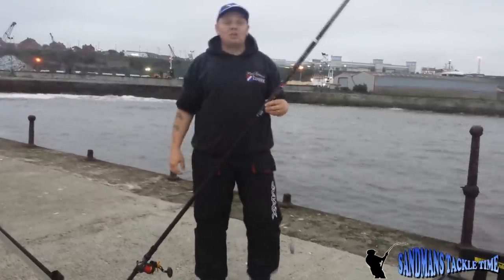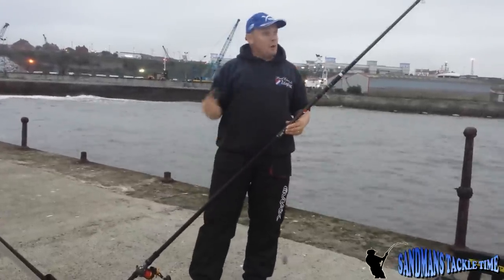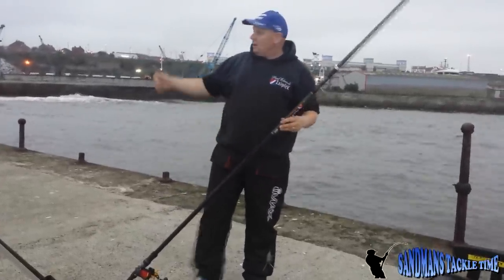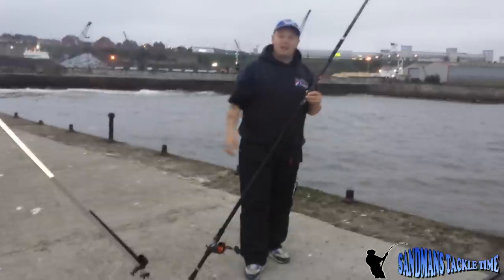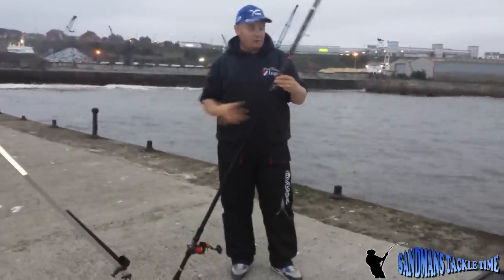Hello people, and welcome to another episode of Sandman's Tattle Time. Tonight, we're down here at Seam South Pier. Lovely cod weather - if you have a quick look, it's got cod road all over it. I've been a couple of minutes down here tonight, better see if I can pluck a fish out - fingers crossed.